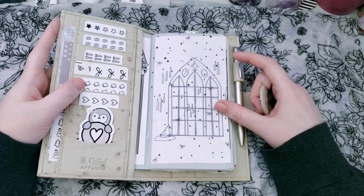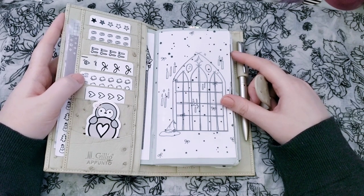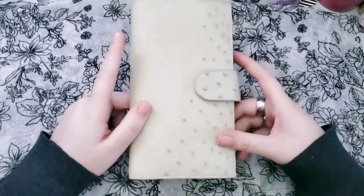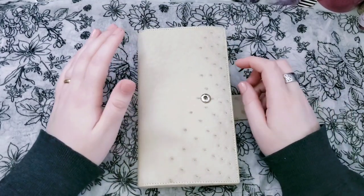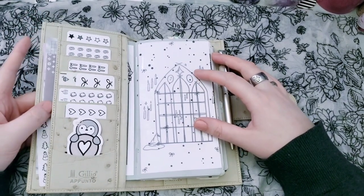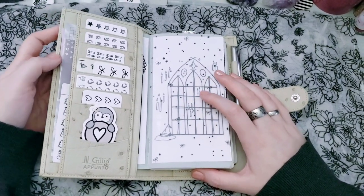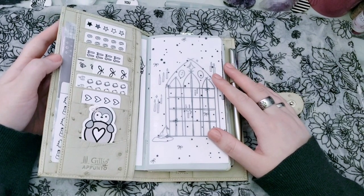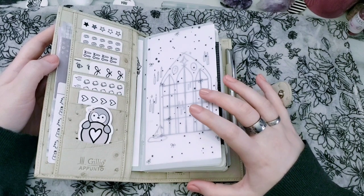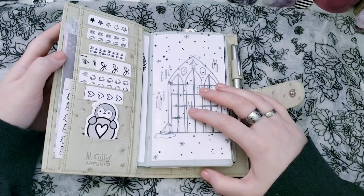I actually cut it twice. The first time I cut it to be about a half inch wider than the Hobo Weeks, but just the way it fit in here I got worried that as it bulked up I wouldn't be able to close it. So I cut it down a second time and now it's five millimeters wider than the Hobo Weeks. I did that specifically because of my Jilio Apuntos — if you've ever used a Hobo Weeks in one, you'll know it's quite a bit bigger than it needs to be for the Hobo Weeks. So I just wanted something that gave me a little bit more room on the page and also felt like I was utilizing the space in my Apuntos Slims a little bit more.